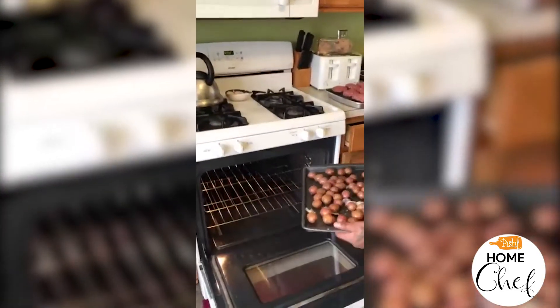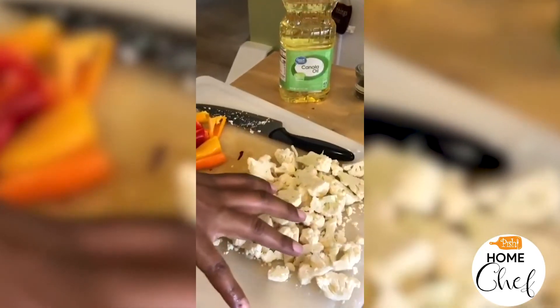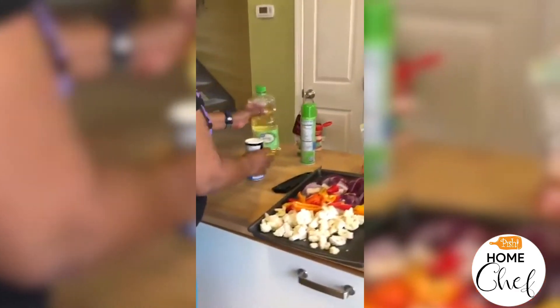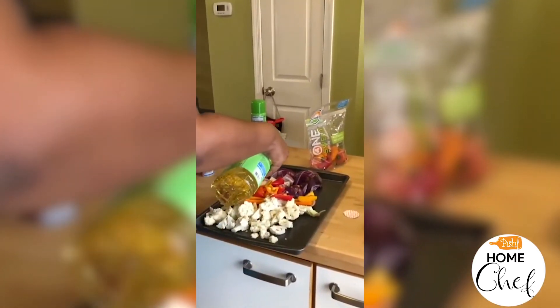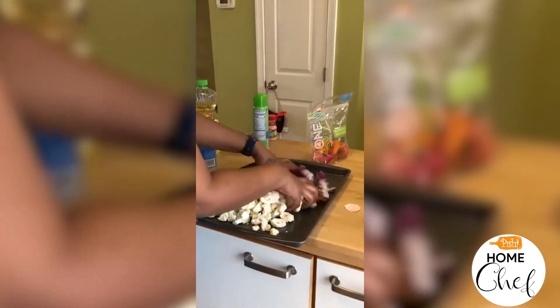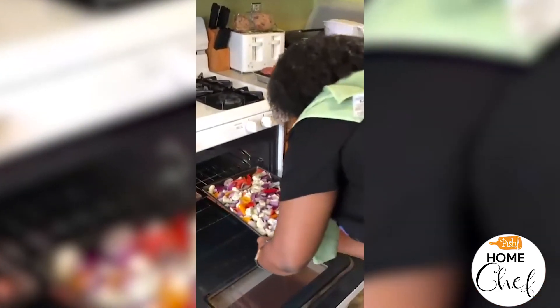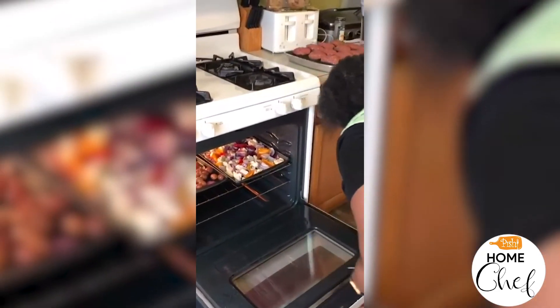We're going to put cut-up cauliflower and these mini peppers — they look like they could be something else but they're actually just mini peppers and they're so good — all into one side of the roasting tin. We'll add some salt and pop this right in.